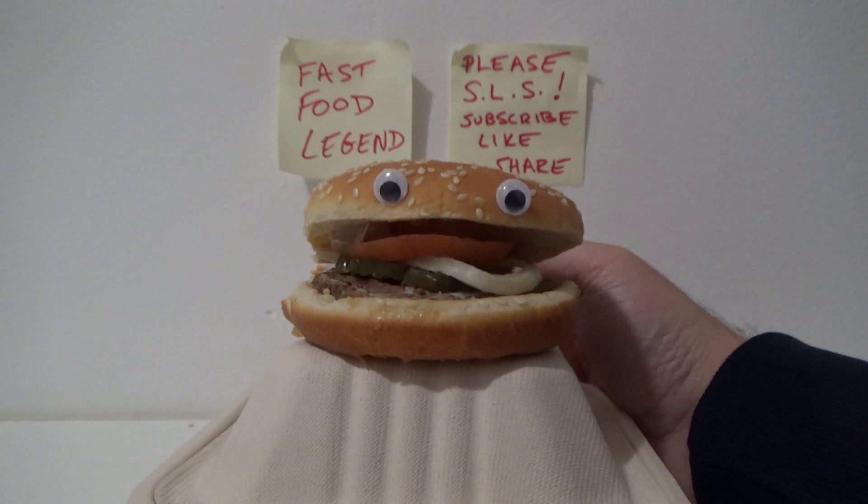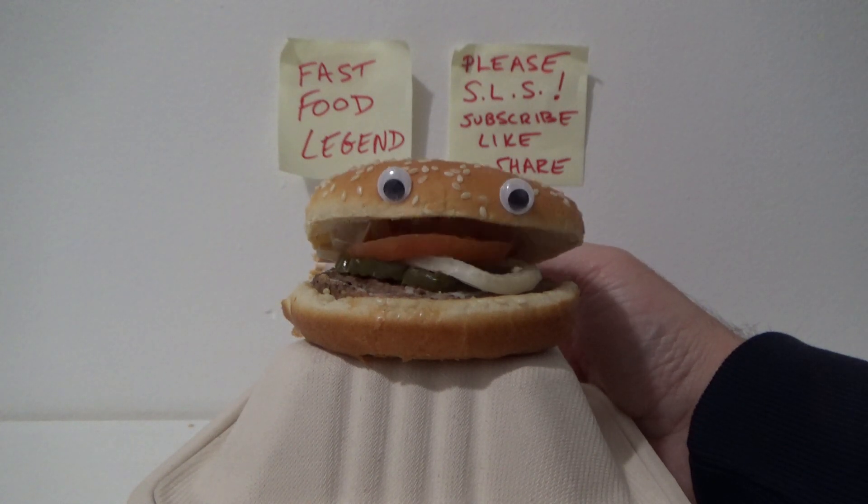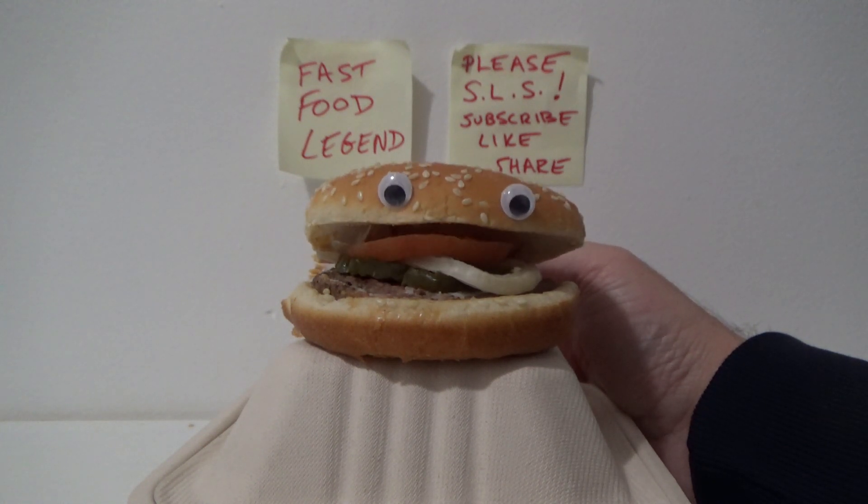I hope this helps. Hit the like button if that helped you. Subscribe. Follow me for more legendary fast food hacks. I'll see you next time guys.